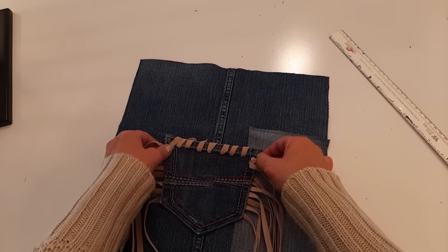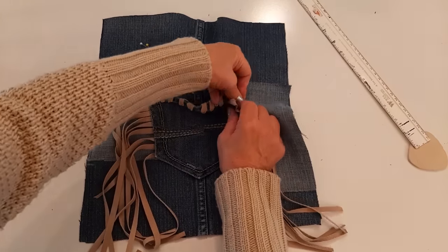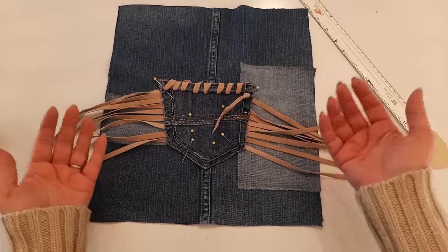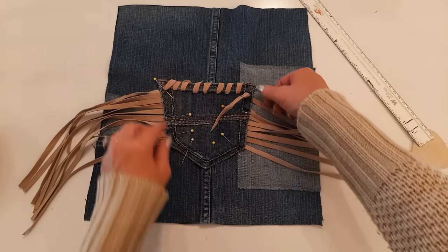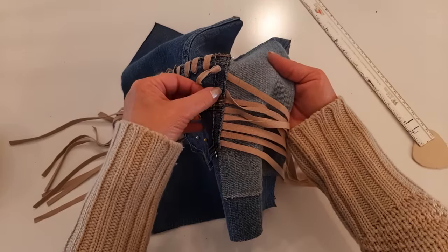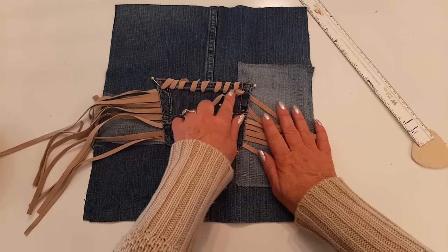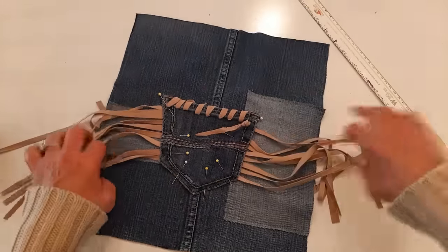My pins are ready. Now I'm just going to take it to my machine and with a straight stitch go around the edge — not the top, of course — just around the edge. There's already a stitch there and I'm going to try to stay on that little stitch. I'll go around it twice where the knot is, just scooch it over a little bit and get that sewn on.